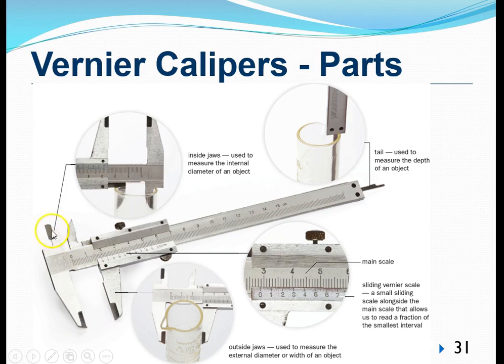This pair of jaws located at the top, smaller in size compared to the outside jaw, is known as the inside jaws or the internal jaws. This pair of jaws is specially designed to allow us to measure the internal diameter of a container. Using a measuring cylinder as an example, we can use the inside jaws to give us a very accurate reading of the internal diameter — something we can't do accurately with a meter ruler or a micrometer.